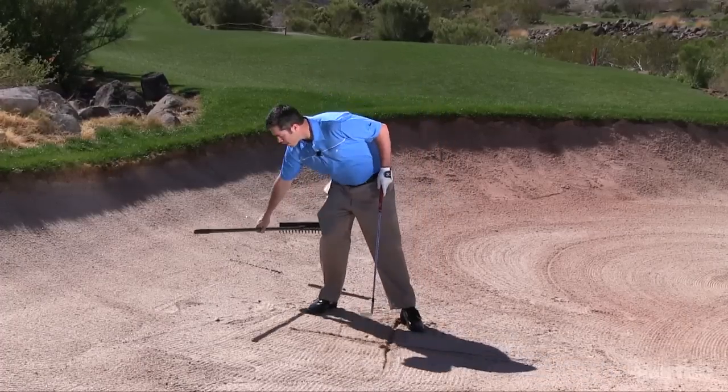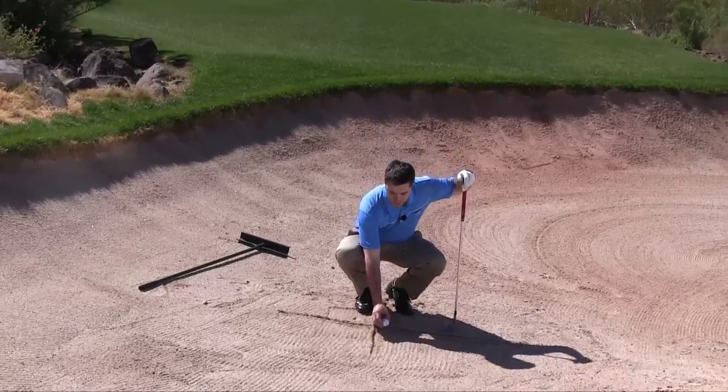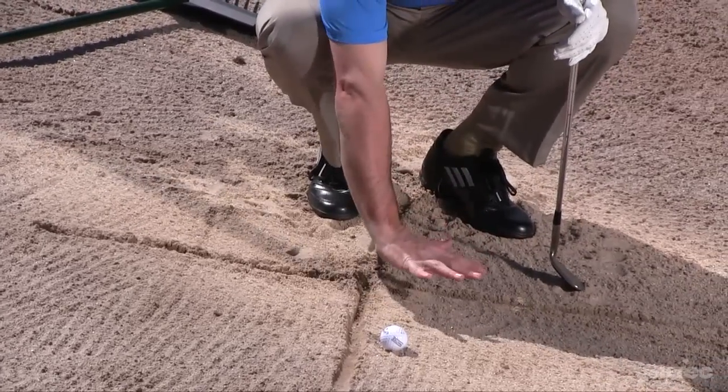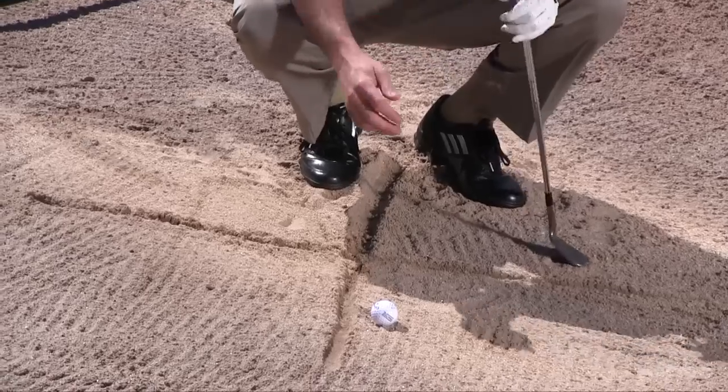From here go ahead and put the rake down. Now we're going to take a golf ball and put it about an inch ahead of that line. And now we're ready to draw our oval — about the size of your hand, right here in the corner of this big plus sign that we've drawn in the sand.